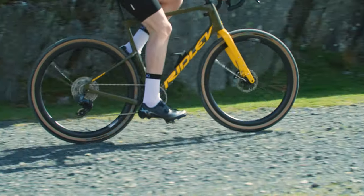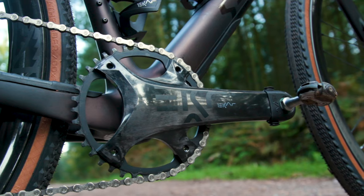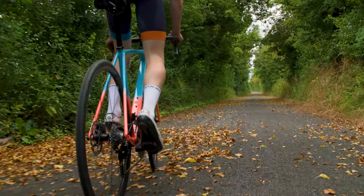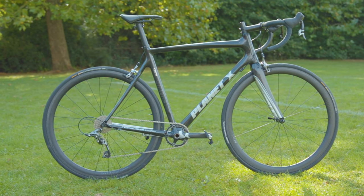While 1x setups do have certain advantages in certain scenarios, which we will discuss in a moment, a 1x revolution on road bikes still feels a long way off to me. In my opinion, front derailleurs are just too good these days, and for the most part, what you gain from ditching them doesn't outweigh the drawbacks.